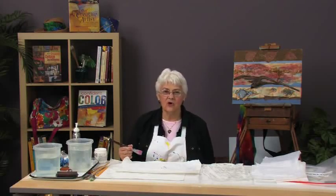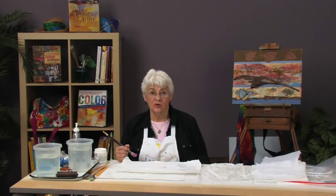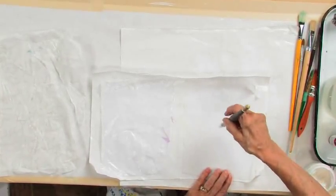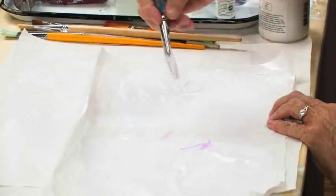Another exciting paper that you can make is called crystalline paper because you can see through it — it's crystal clear. You also make this with tissue, but unlike the brayer papers, we're going to use a brush and we're going to use gloss gel and coat both sides, painting from the center out and coating liberally. When it goes on, it looks white. When it dries, it dries clear.